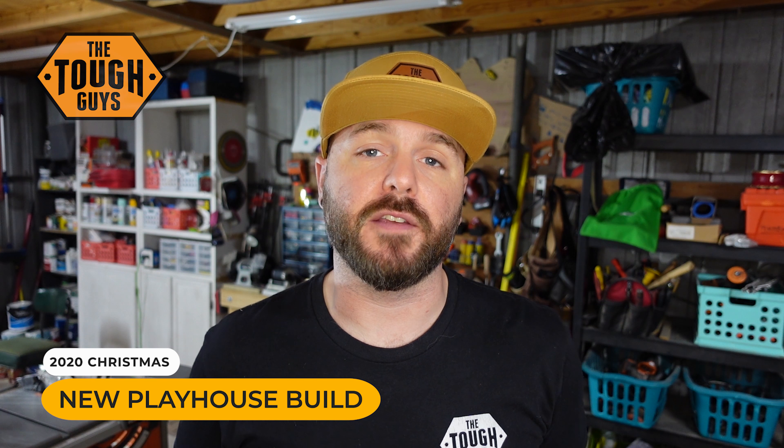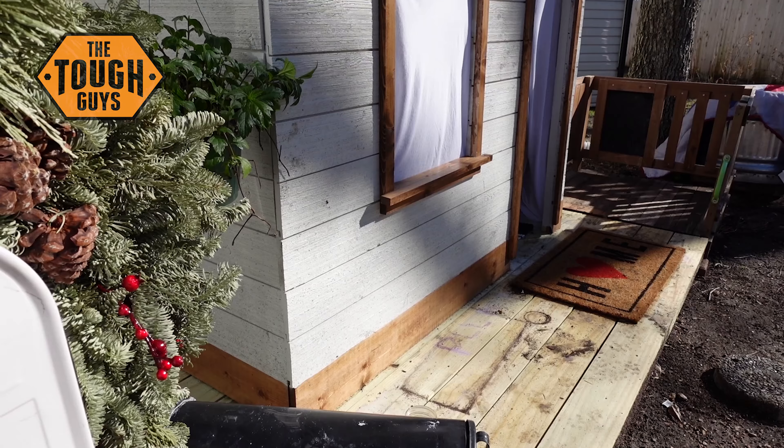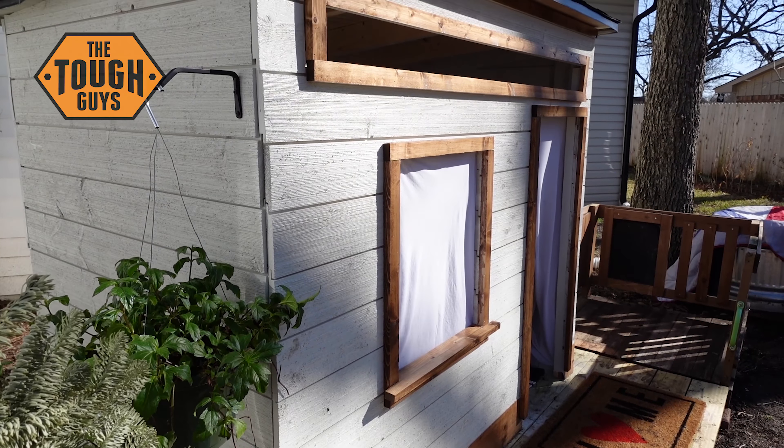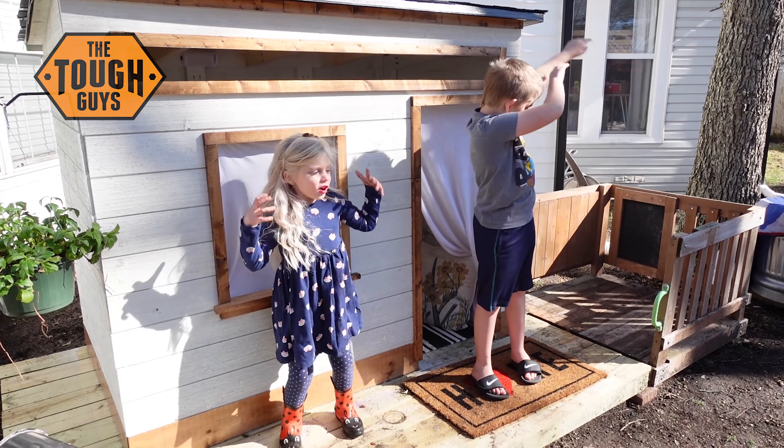Hey, what's up everybody? It's David here with Tough Guys TV and on this episode we are building this amazing new playhouse for our kids to round out the year of 2020. It's been a crazy year for everybody, especially for the kids, so we wanted to give them a new special space to play in outside and I think we really delivered on it this year. So stay tuned for this video, it's going to be a good one.